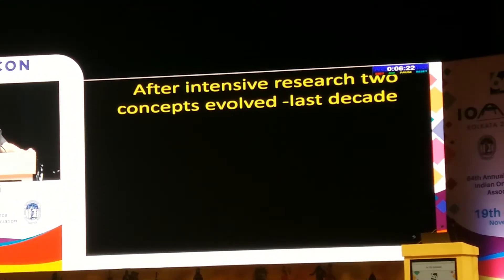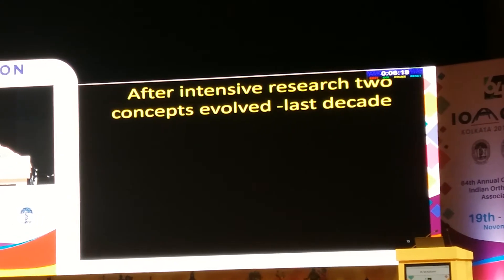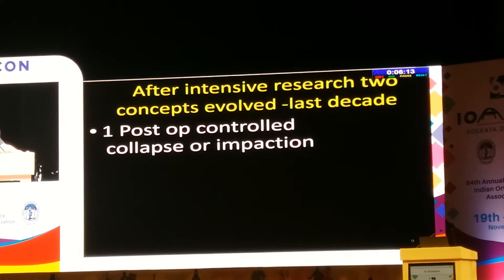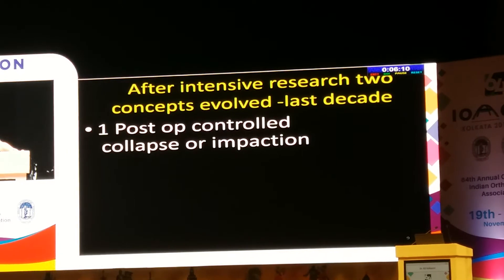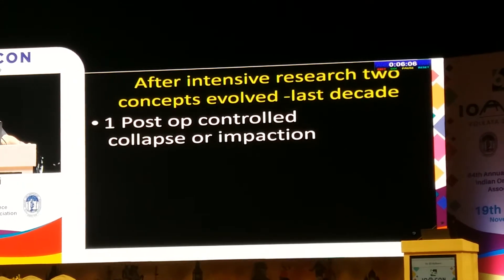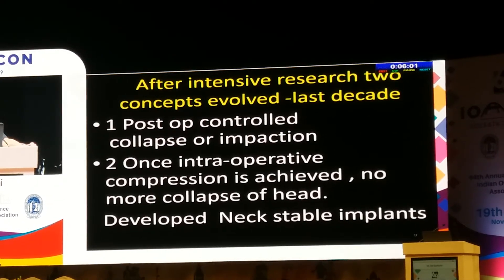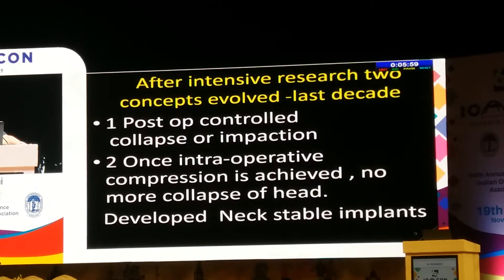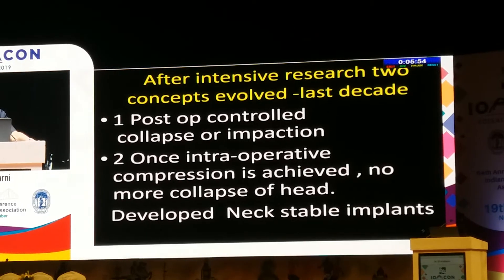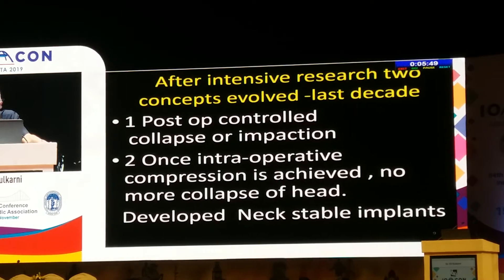After intensive research, two concepts have evolved during the last two decades. The first is the postoperative controlled collapse group, which says that after you compress the fragment, a controlled collapse is necessary. The other group says once intraoperative compression is achieved by three screws or DHS, no more collapse of the head is required. They have developed what they call neck-stable implants.